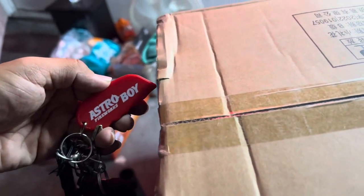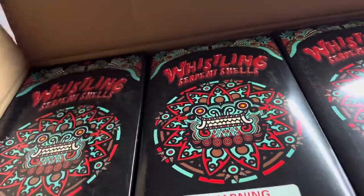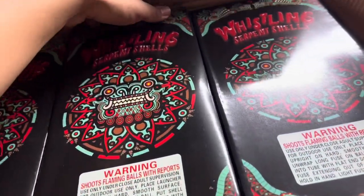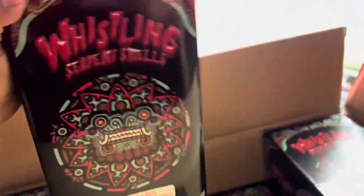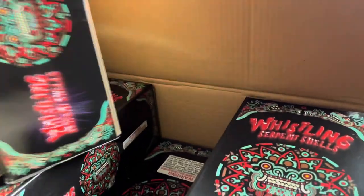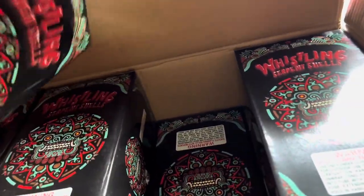We better open this case with the astral cutter. Damn, these are sexy — oh my god, those are hot! Look at that, nice. These bad boys right here are heavy, heavy, heavy — heavier than the dragons for sure.